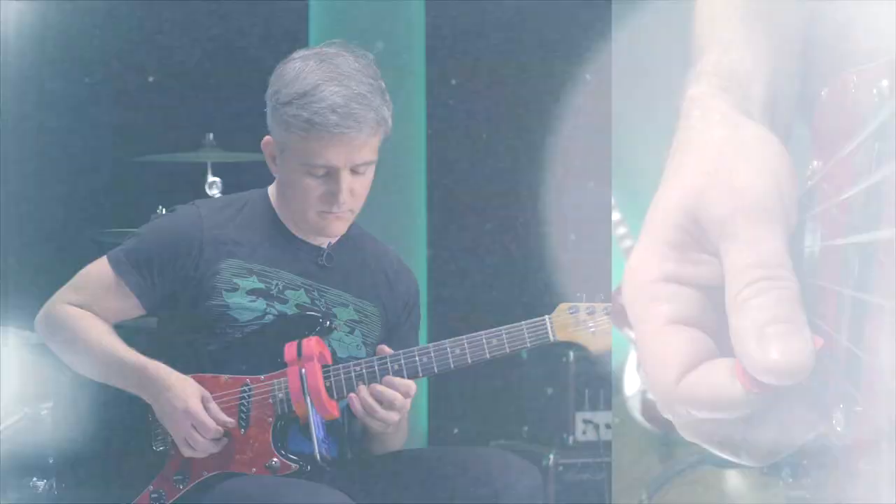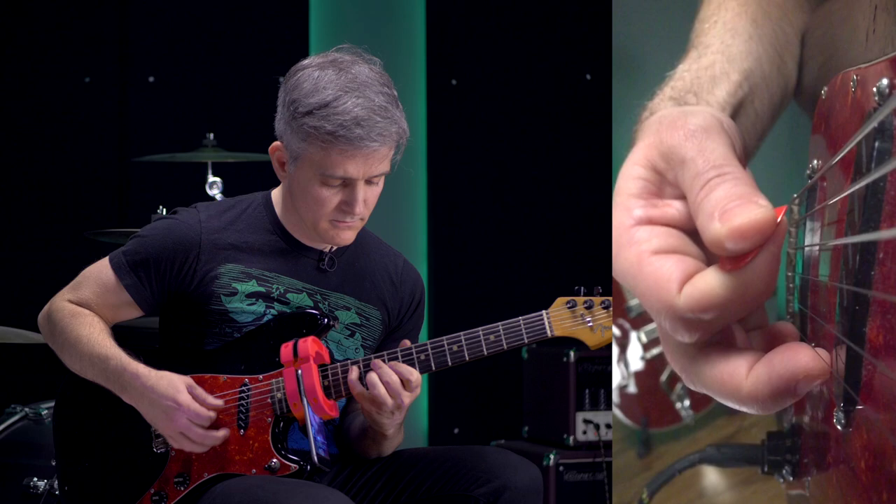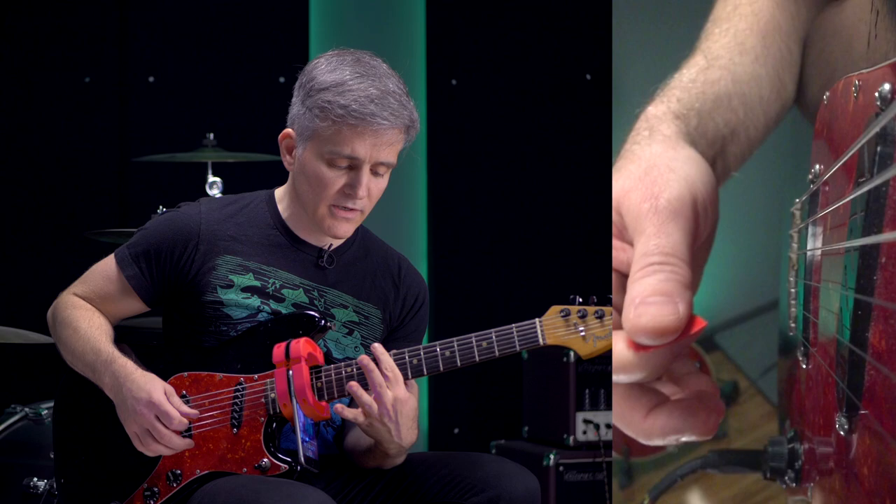Check out the Pickslanting Primer if you're looking for more detail on how to get these motions working. Follow us on Instagram for free stuff and more updates. And as always, thanks so much for watching Cracking the Code. And now, back to the lesson. Right when I hit that note, the index finger jumps up ever so slightly, and then the line continues.